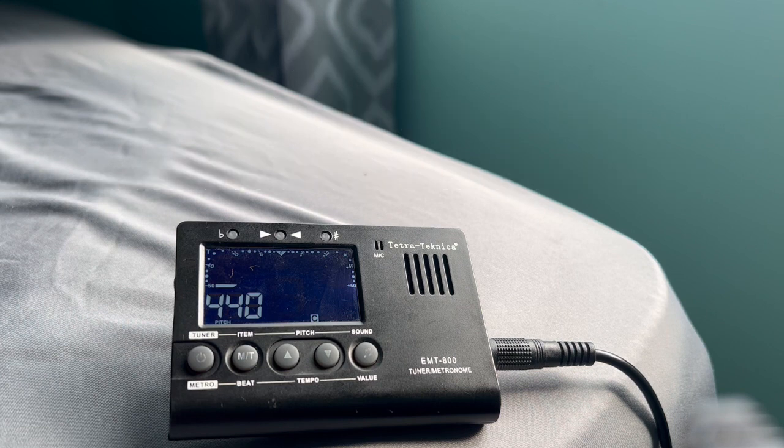Let's move on to the A string. So right now it says A sharp, so I'm going to turn the tuning peg so that it will display an A. Now it displays A, so now I just have to focus on the bar — just a little bit lower. Now my tuner is green, indicating that it's at the right pitch.